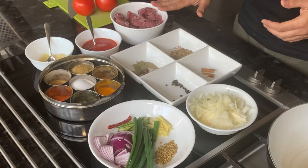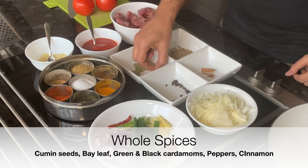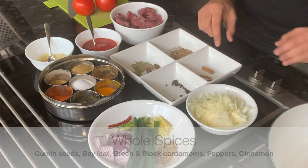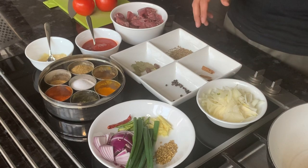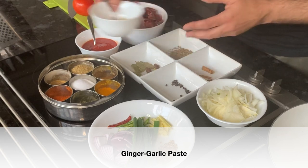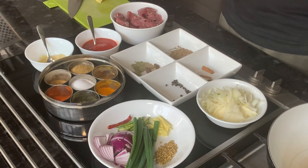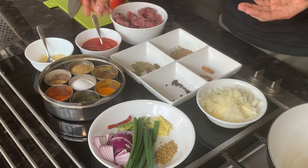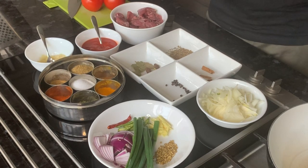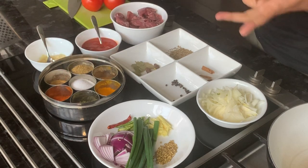I'll quickly explain the spices. I've got lamb here. For the whole spices I have cumin, bay leaf, black cardamom, green cardamom, black pepper, and some cinnamon, along with white onions. I'll start with sunflower oil, sauté the whole spices, add the onions, sauté them, then add ginger-garlic paste — I made a fine paste today — then add the lamb and cook it through. For the tomato base, I'm using passata for a very smooth gravy. For ground spices I need coriander powder, cumin powder, garam masala, turmeric, salt, red chilli, and kasuri methi, which is dried fenugreek leaves.